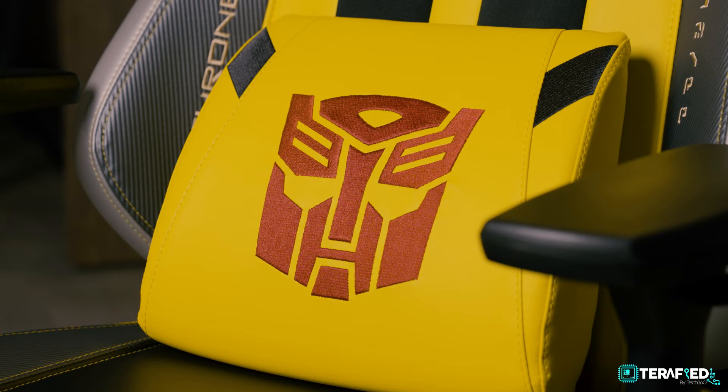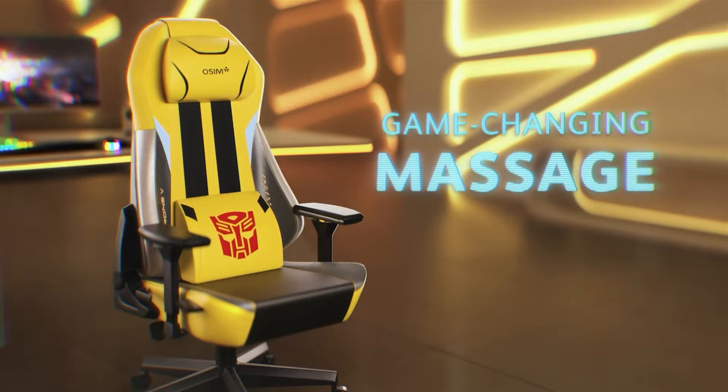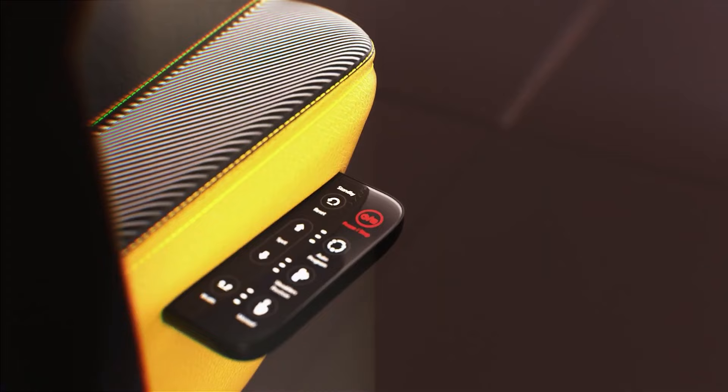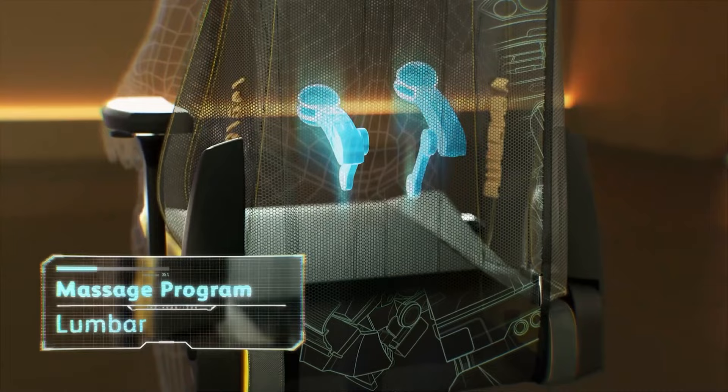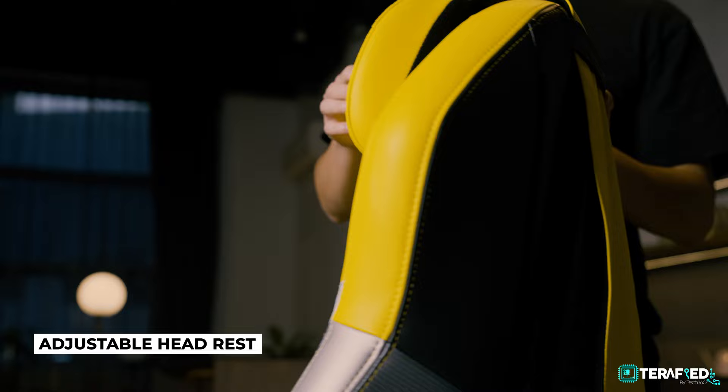The chair comes with a lumbar cushion which you can remove. The reason for that is because the massage feature uses what they call V-Hand technology — they have V-Hands embedded inside the chair that go up and down, and if you leave the lumbar support in, it gets in the way and the V-Hands can't really penetrate to massage your back. Another cushion included is the headrest, which is fully height-adjustable and can also be removed if you prefer.